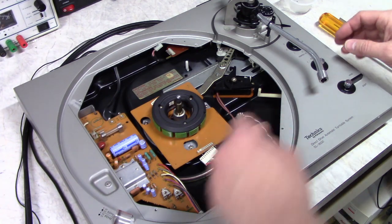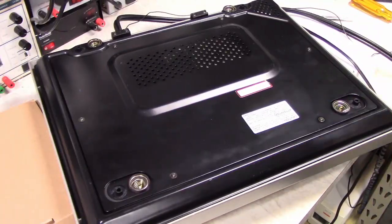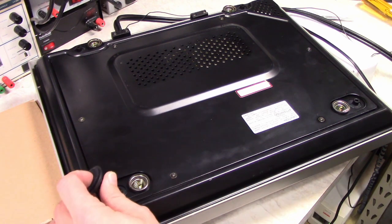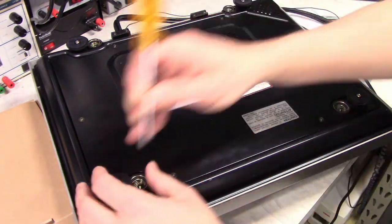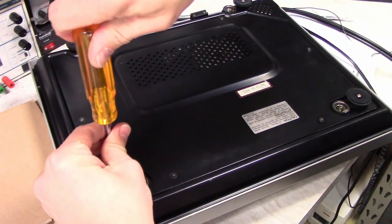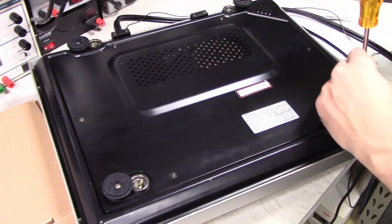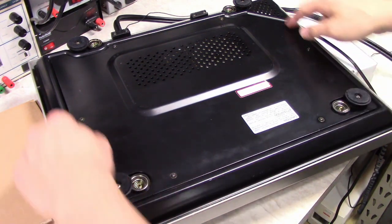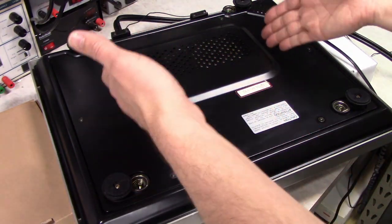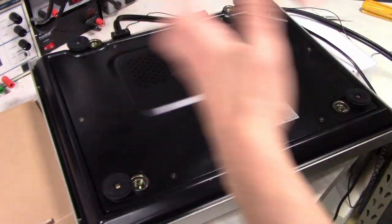Lock our tone arm back down and put the screws and the feet back in. Flip it back over — again supported by boxes to keep the weight off the tone arm. Let's put the feet back on. Don't over-torque these screws. This is a removable panel here which exposes the back of the automatic mechanism — you only need to go in there if you need to deal with lubrication or other issues.